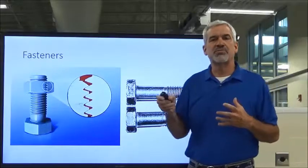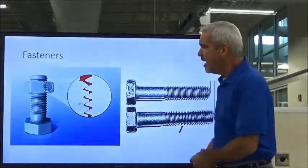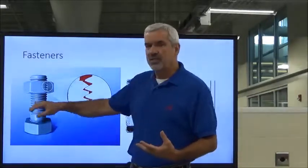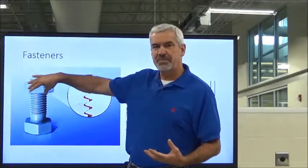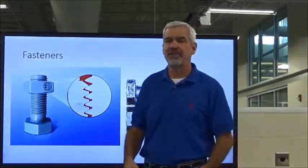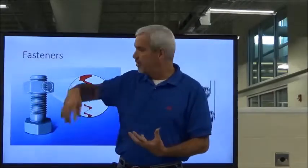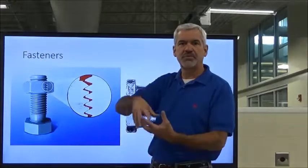We're going to focus on the bolt first. Basically, a bolt is a fastener with external threads, and the nut that accompanies it is the fastener part with the internal threads, and those threads mesh as you can see in this diagram. Most nuts turn to the right in order to travel down toward the head of the bolt, and left to loosen or take it apart.